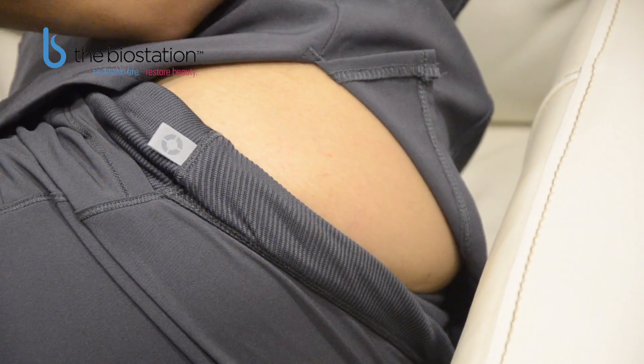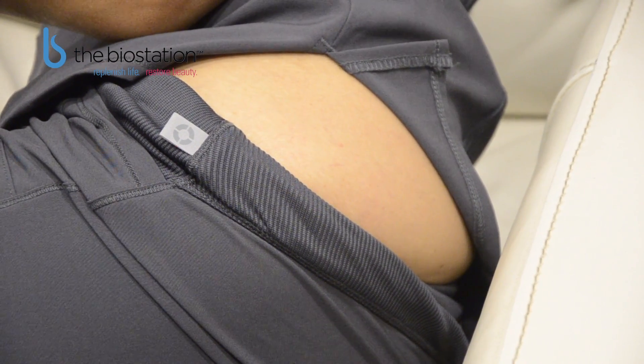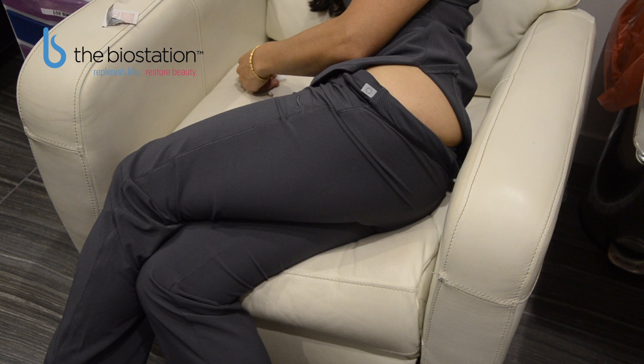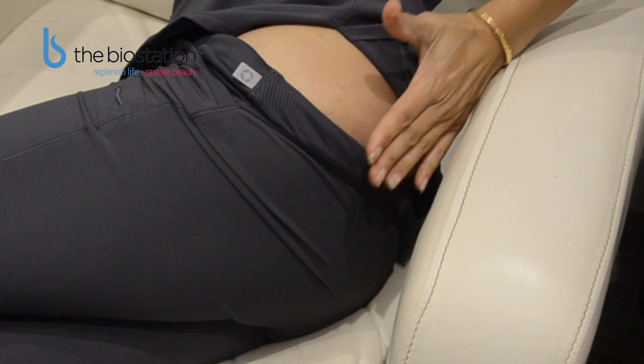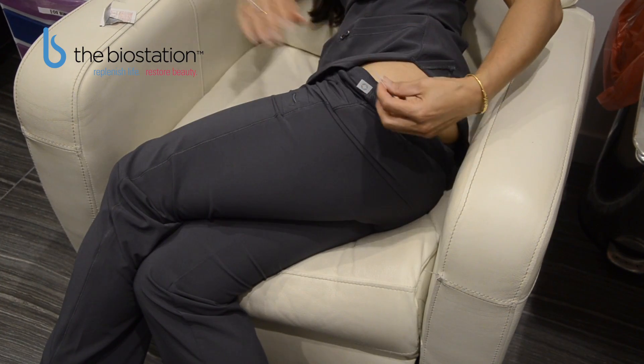With your legs crossed, the side you will be doing your injection on will be facing up. Make sure that the leg is completely crossed over the other leg and the hip is toward the ceiling, so that you are completely relaxed in the top gluteus. If your hand was in your back pocket, your thumb would land in this area. Take your alcohol prep.